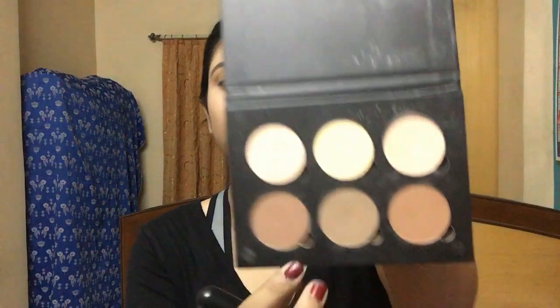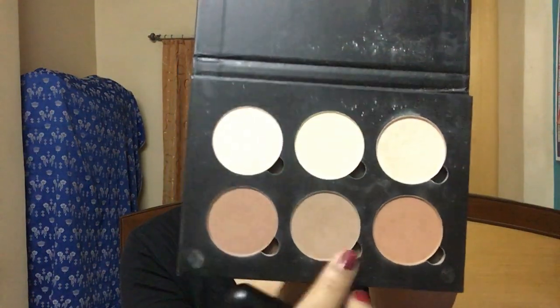Because my face looks like a potato, I'm going to contour. I'm using this contour kit by ABH — it's not the original, it's a dupe, and if you haven't seen my dupe haul, you should go check it out. I'm using a contour brush with the first two shades to make sure I don't look like a potato anymore.